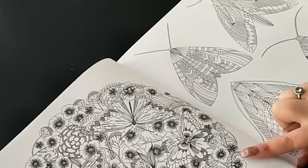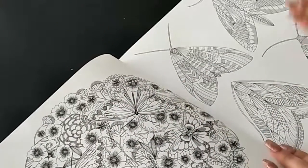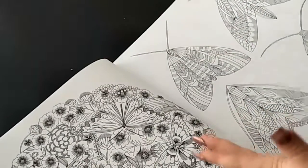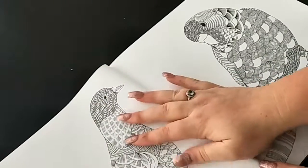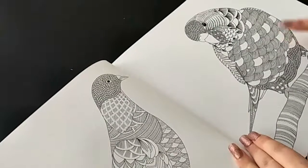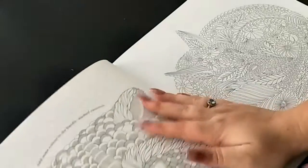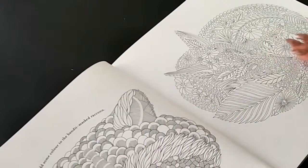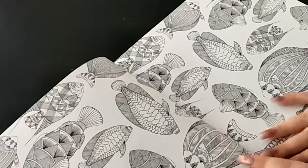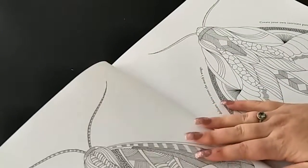This next page has some beautiful butterflies and flowers, and then there are what seem to be some moths or butterflies. Then this page is some birds - this one seems like a budgie. We've also got a raccoon and a fox, and then some fish, and some more moths.